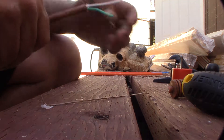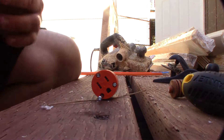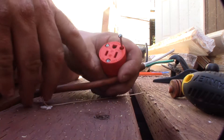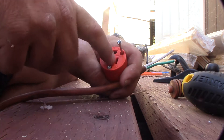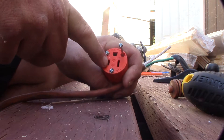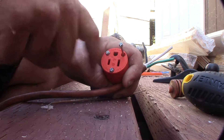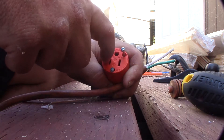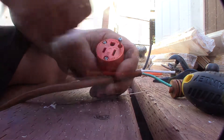The key thing to remember here is on most extension cords or most AC plugs, there's a larger prong and a smaller prong. The smaller prong is for the hot, and the larger is for the neutral, and then there's the ground. Most of the videos on the internet aren't actually saying specifically which one is which. You want to make sure the neutral goes on the wider one.